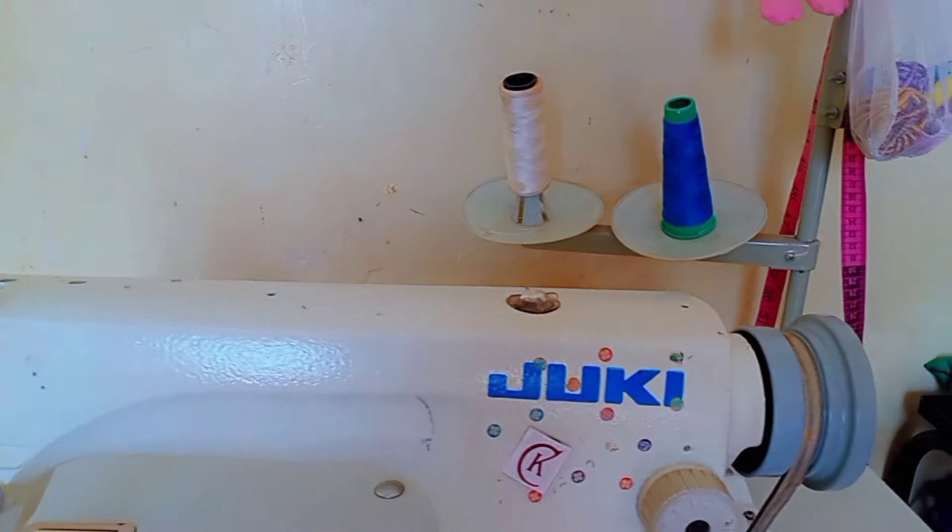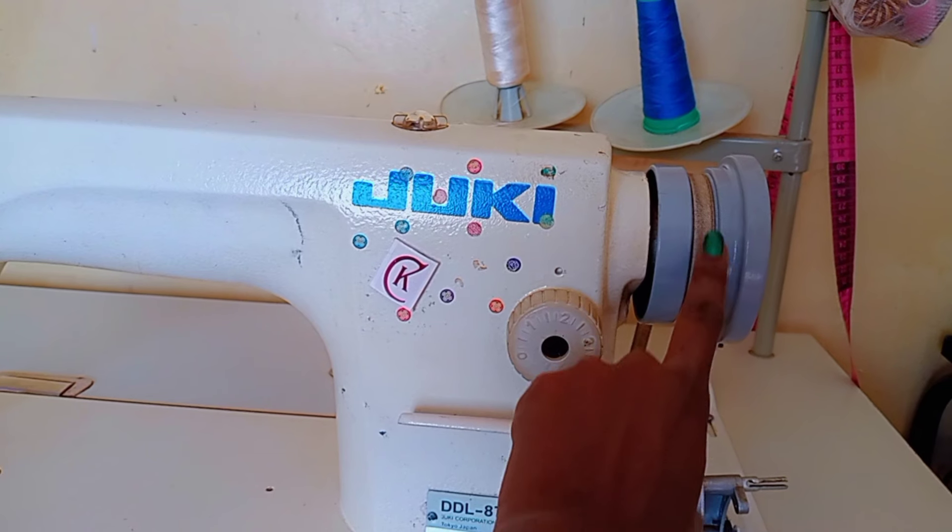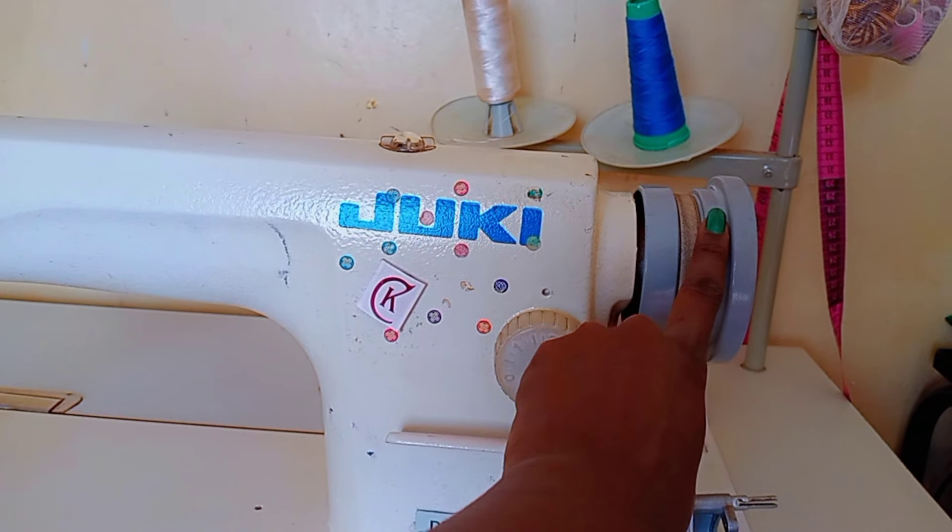This is the balance wheel, or hand wheel, and it is used to manually raise and lower the needle — and you do it by hand. That's why I really love this machine.